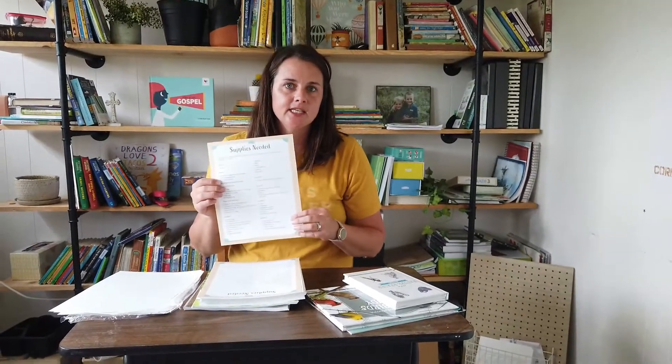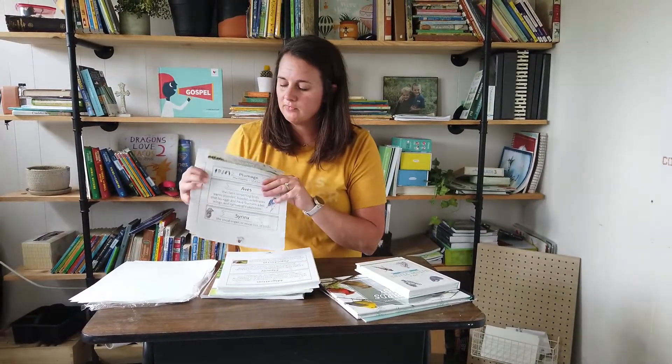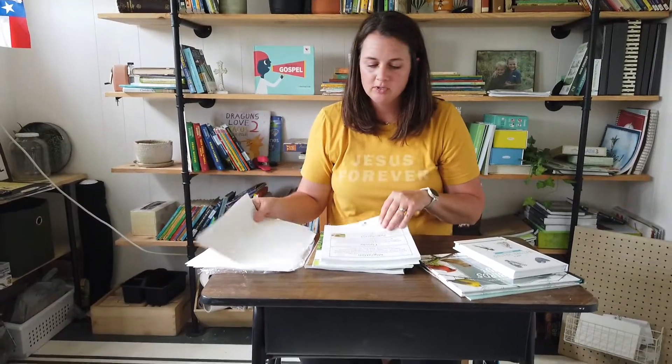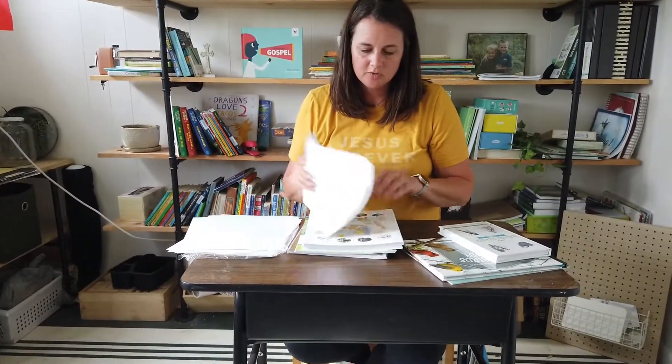There's a supplies needed list which breaks down any supplies you may need by lesson so you can prepare ahead of time. I love their science units because they come with a vocabulary section so you can cut out these words and place them on your science wall or wherever you want in your classroom or home school area — it just goes over any new words you're looking at in the unit.